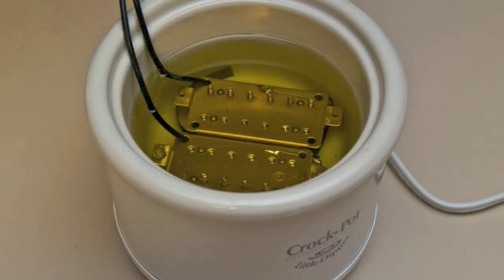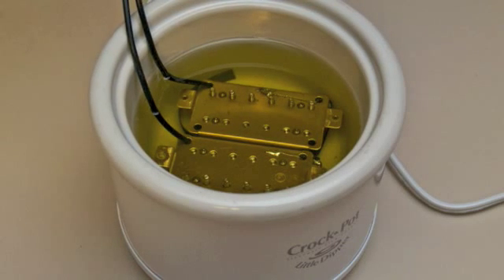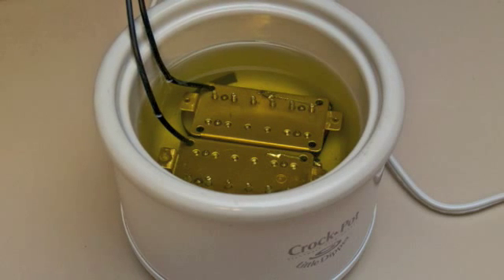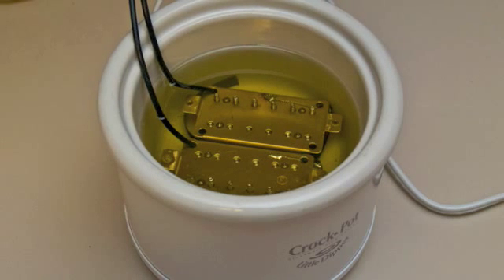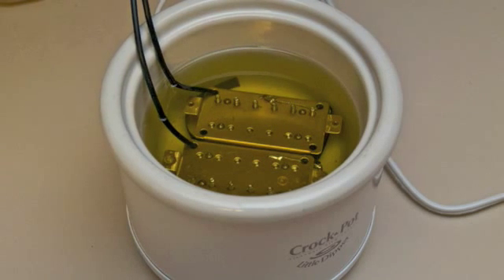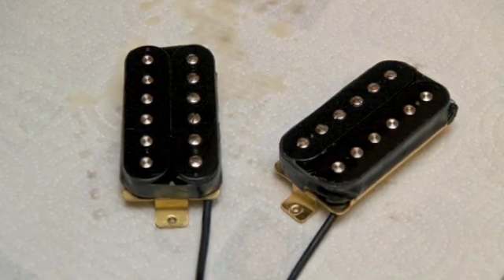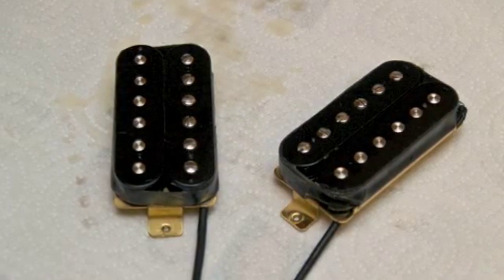To reduce microphonic feedback, submerge both pickups in a mixture of 80% paraffin and 20% beeswax. Let it soak for about 20 minutes and make sure the temperature of the melted wax never exceeds 150 degrees. After the 20 minute wax bath, remove the pickups and wipe off any residual wax. Also, reaffix any tape which may have come loose.